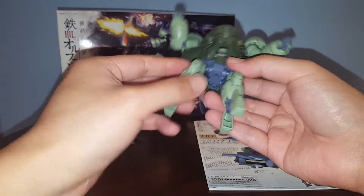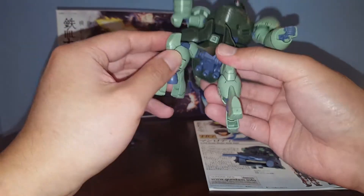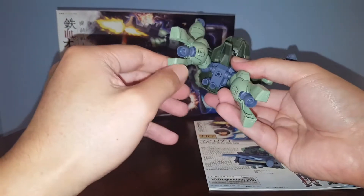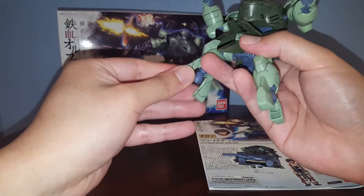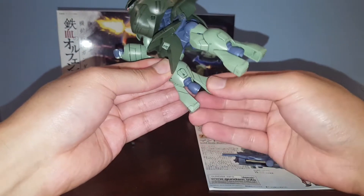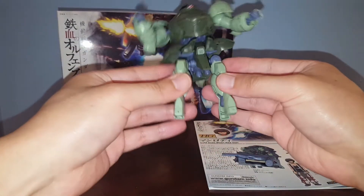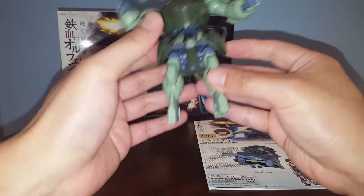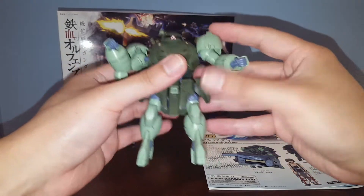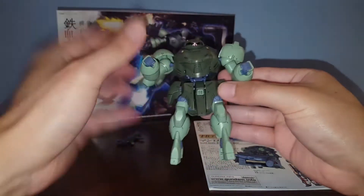I'm not really a big fan of this type of poly cap connection. You get a single bend on the knees, and some articulation for the feet — you can move them back and forth a little bit, and side to side, but almost no side-to-side movement. That's pretty much it for the Manrodi's articulation.